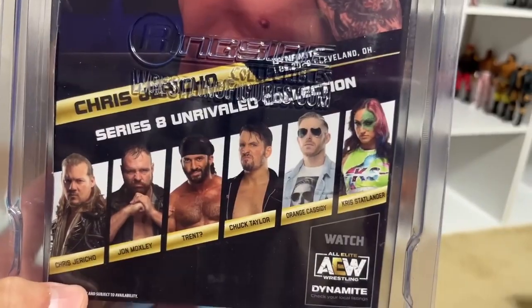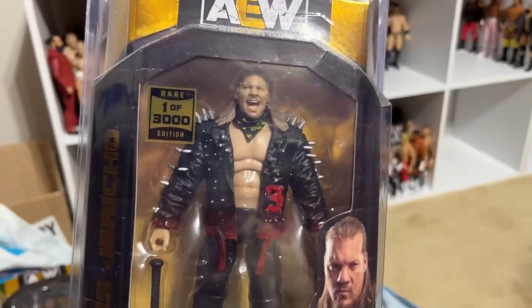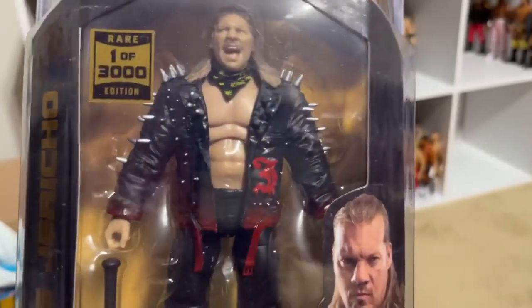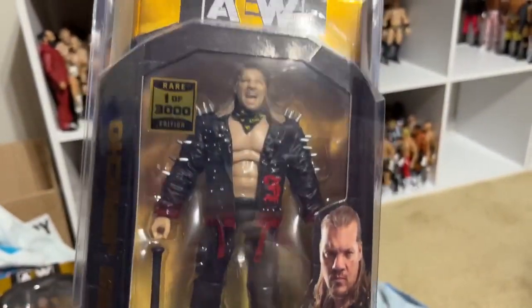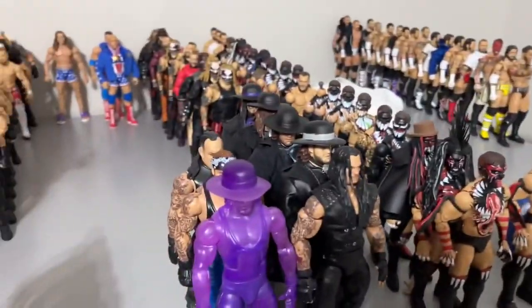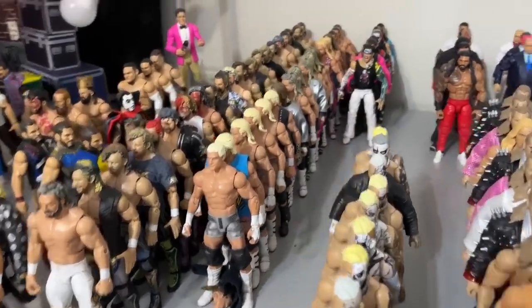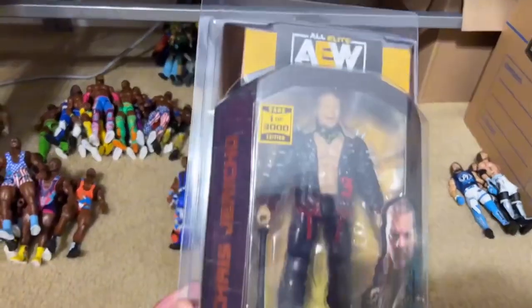So we have Mox, Trent, Chuck Taylor, Orange Cassidy, Chris Statlander, and Chris Jericho. This is the Painmaker Jericho figure. It's not the best chase of all time, but I don't have it, so there is that. You have the one of 3,000 rare with the Series 8 jacket — it's basically the Series 6 figure with nothing on the pants and the Series 8 jacket with a bat. We did get a chase that I did not have. I do have the standard version of this figure a lot. Here's my Jerichos and stuff — a lot of figures just chilling over here, some Darby's, Ziggler's, Kenny Omega's. We're in the sorting stage right now.